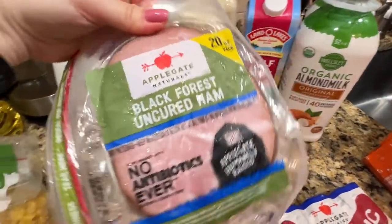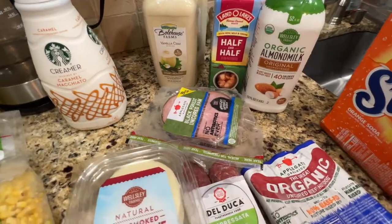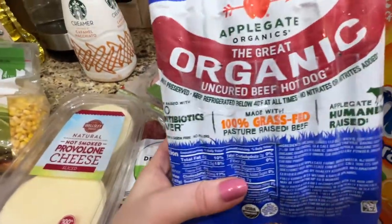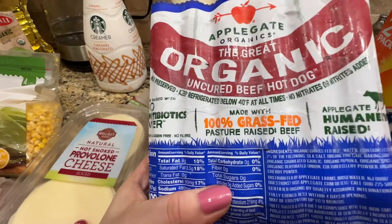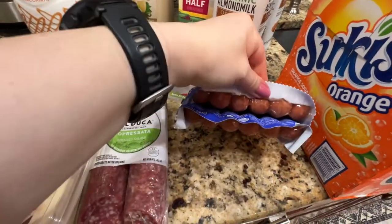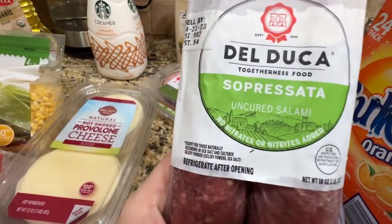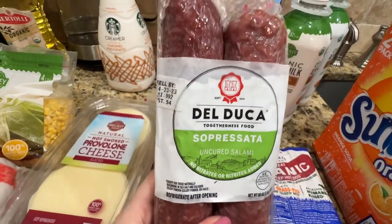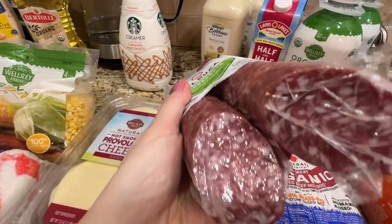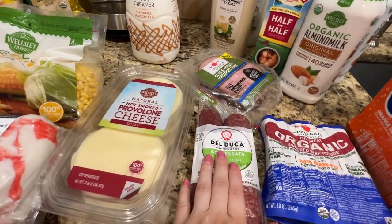This also had a coupon — it's Applegate Black Forest ham. They also had turkey in my store, and this was on sale. It comes in a two-pack. It's my favorite brand — 100% grass-fed — so it'll be good for one of those easy dinner nights. I also grabbed this salami. I usually use it either for sandwiches or for homemade pizza — salami pizza.